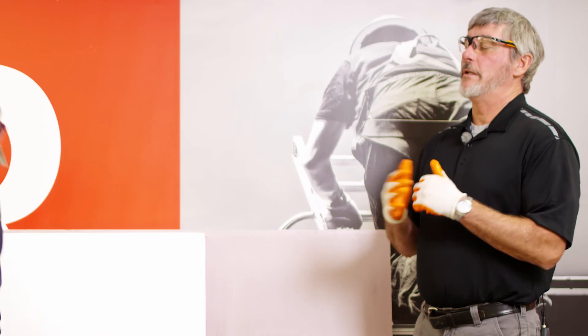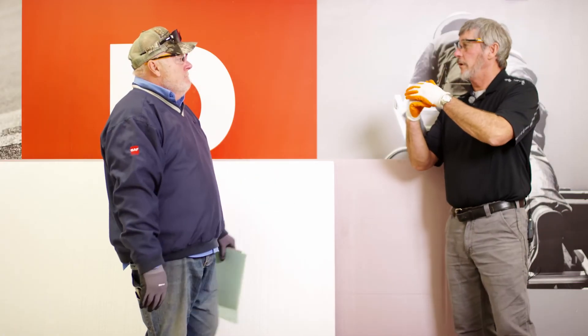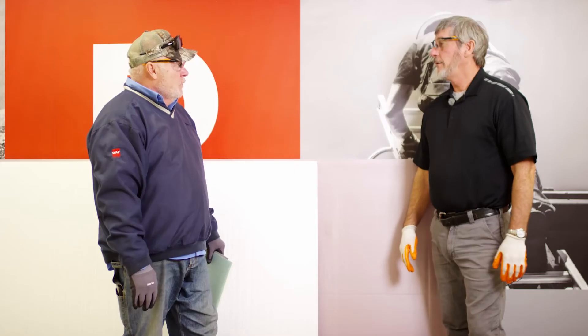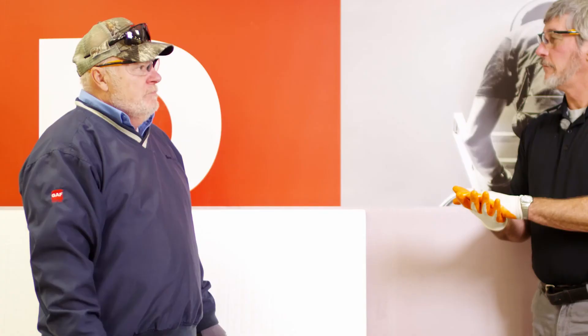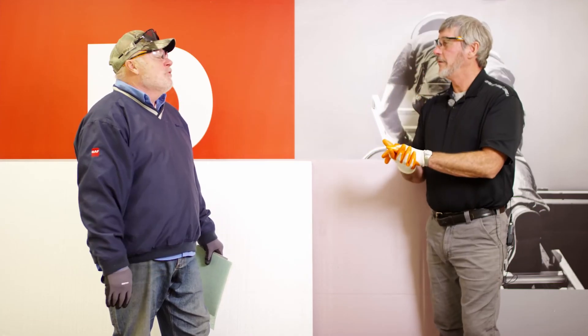So let's say I'm bidding a job that's already got an existing PVC roof on it — it's already got the separator board and that roof needs to be replaced. Can I leave that roof in place and go right on top of it? With a board, yes, but I can't go directly to it. Why not? Because again, plasticizer migration — from the PVC on top of the PVC.